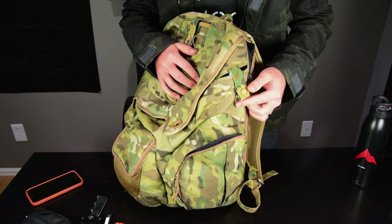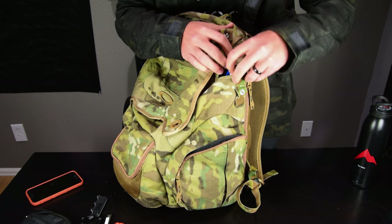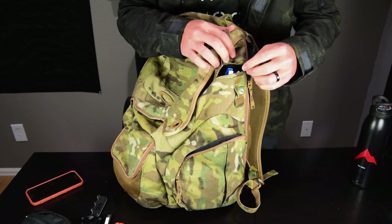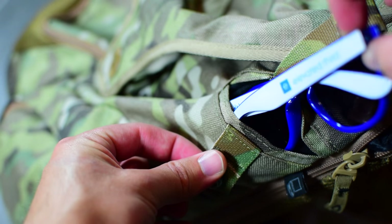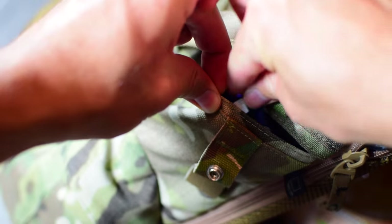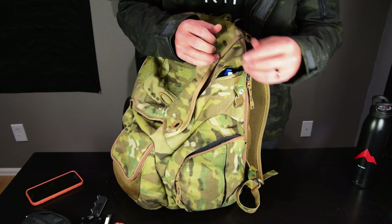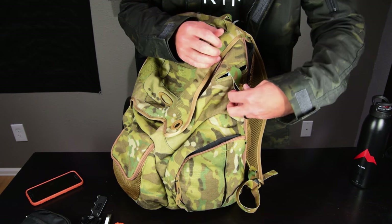Also in the left side compartment there's a little sunglass holder — just a soft felt-type holder. I wear sunglasses quite a bit, so I don't usually store them in here, but I keep an extra cheap pair I got at some conference, just in case I don't have sunglasses on me and it's really bright. I pretty much never use them.